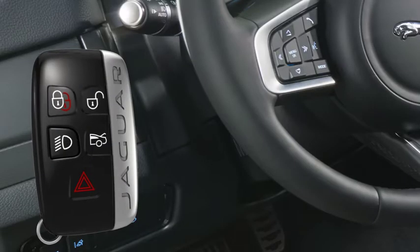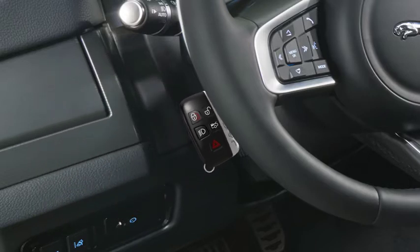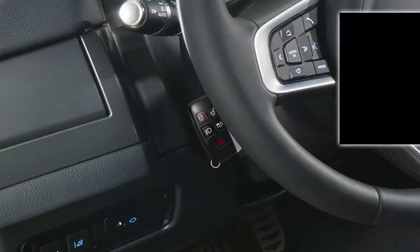To disarm the alarm and start the engine, place the smart key against the side of the steering column with the buttons facing outwards. There are markings to help you position the smart key correctly. Hold in place and press the brake pedal.